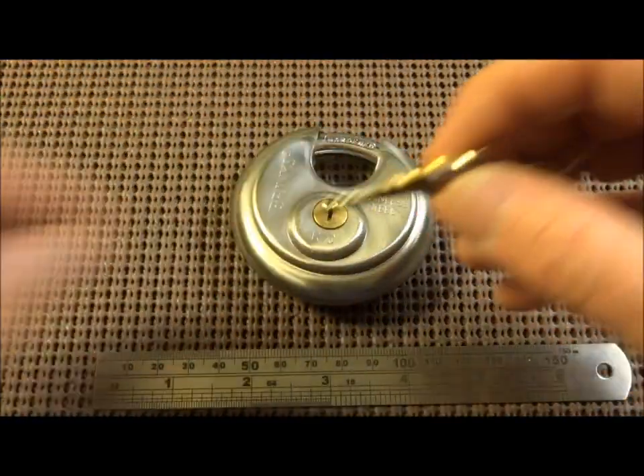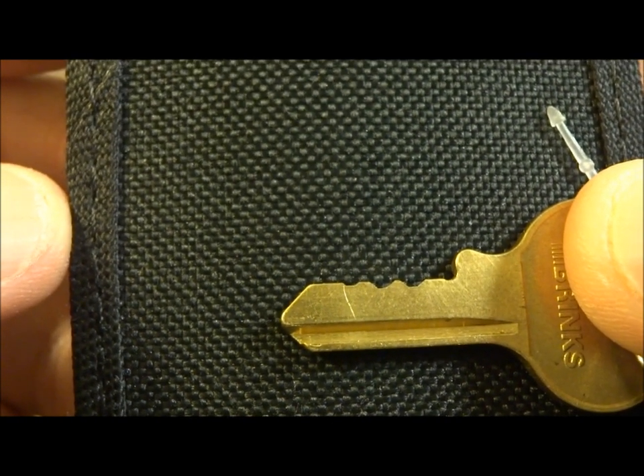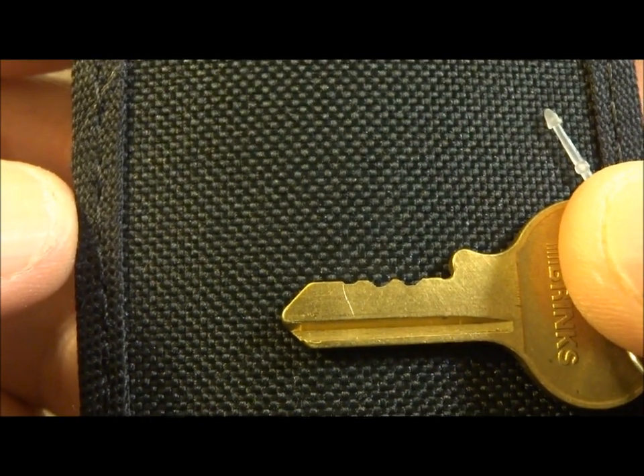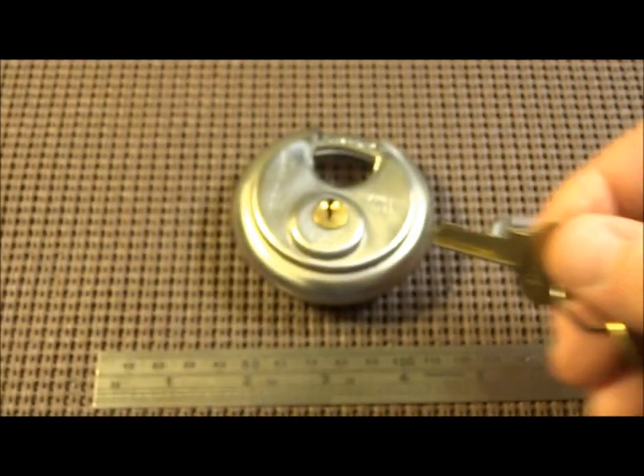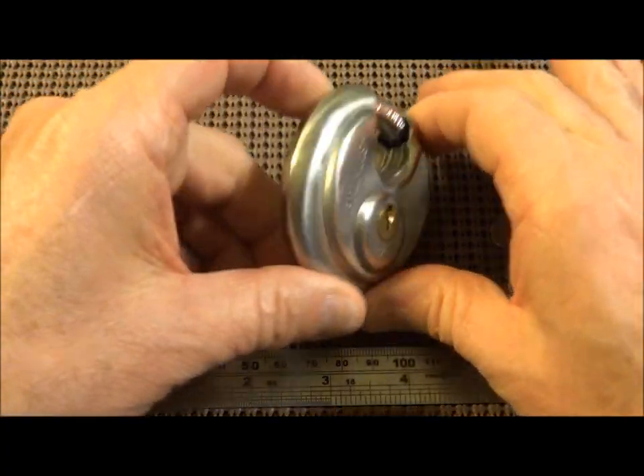Here is the key and here's the bitting, and it does not look to be much of a challenge. With the rake, we could apply all kinds of pressure and we could probably rake this thing. In fact, after we SPP it, maybe we'll just go ahead and give that a shot and see what happens.